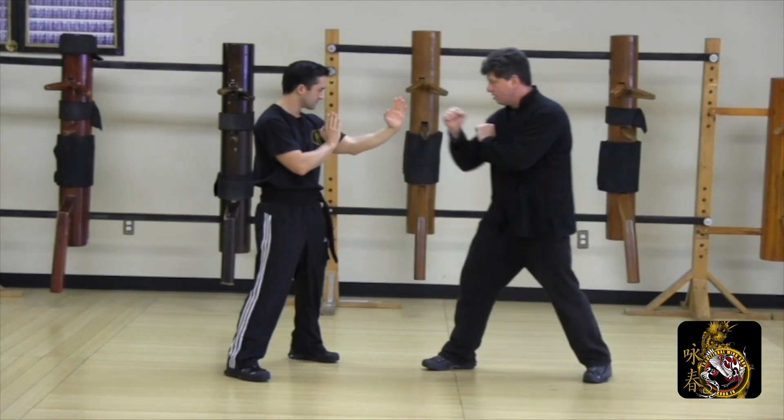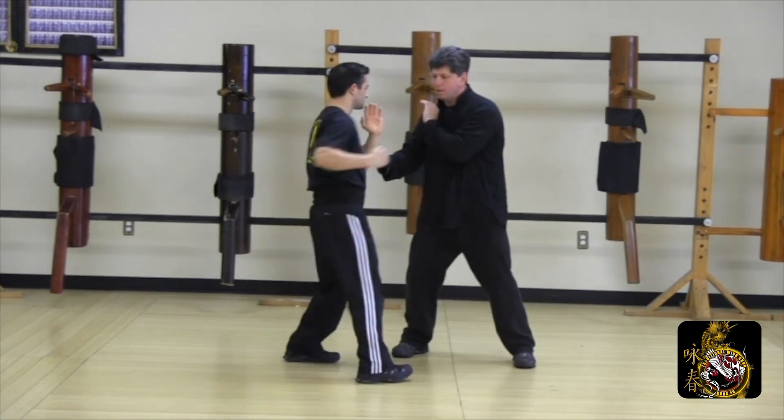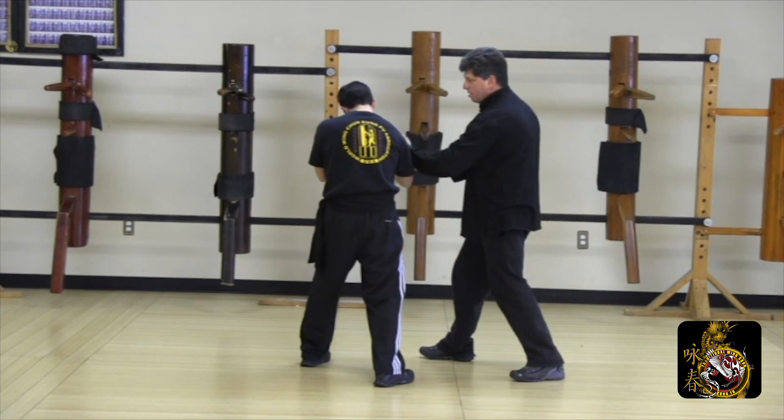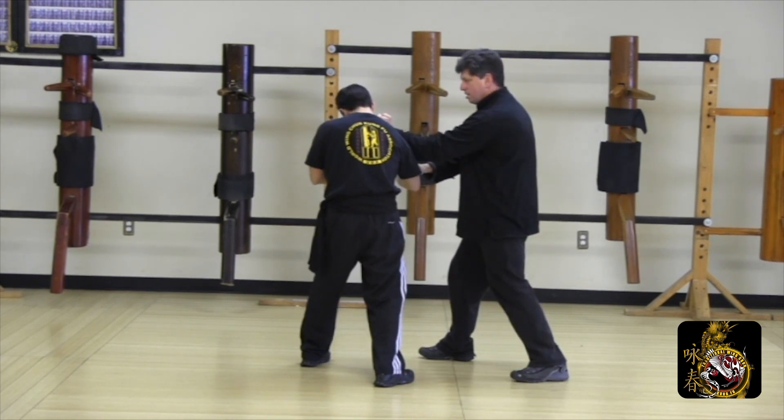Bridge with a straight punch, lao sal, poxal out. As my opponent follows up with a round punch, piu sal chun sal, lao sal at the elbow punch, check and punch to finish.